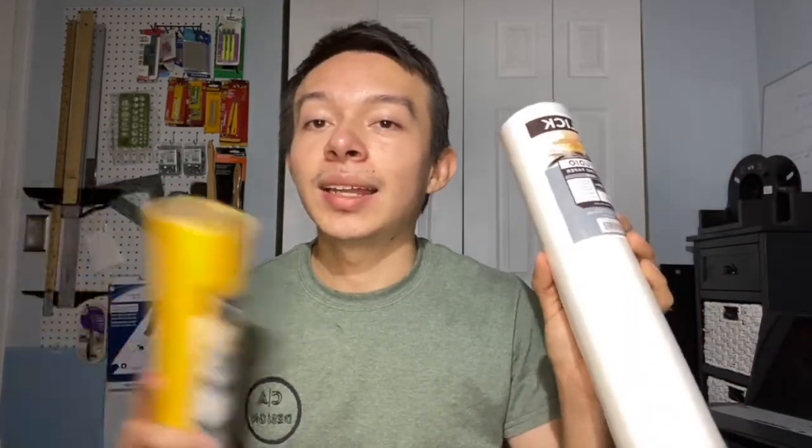I prefer the white roll in this size because it's easy to carry, flexible, and really nice to have. It provides a plain, clean contrast that makes it easier to sketch and trace. I just finished my previous roll and am already on a new one — this size is ideal.